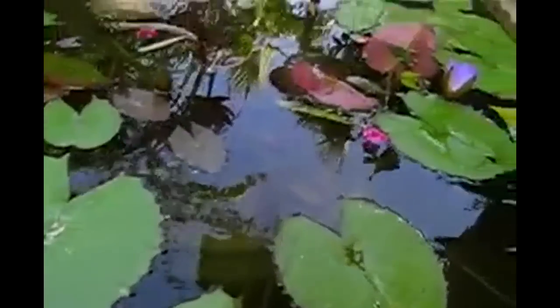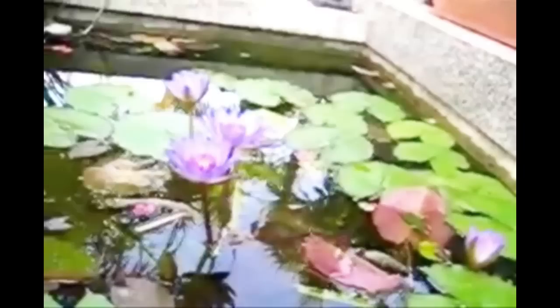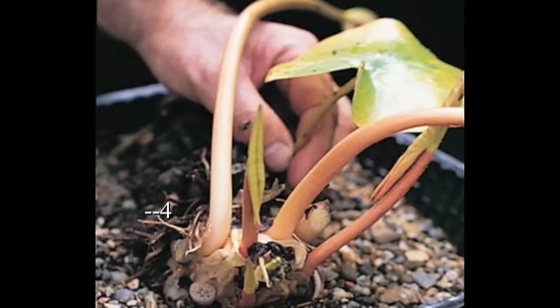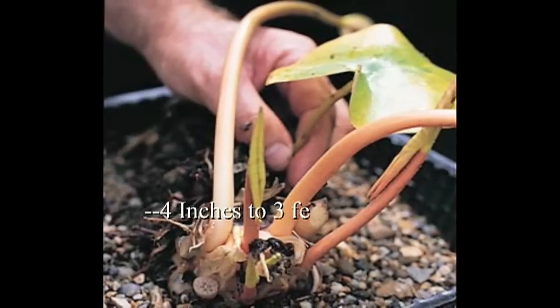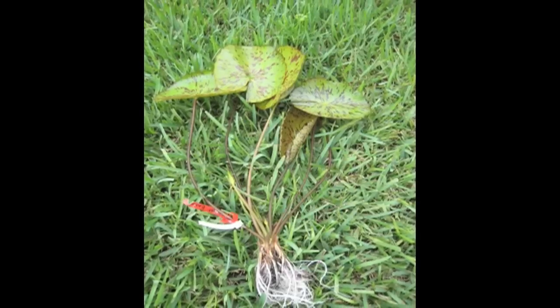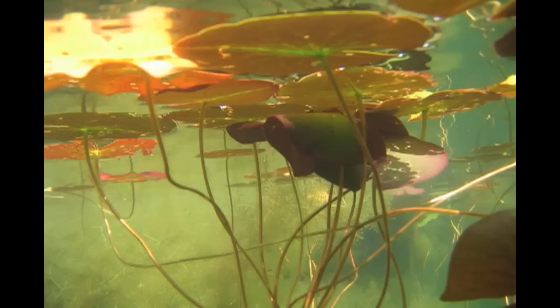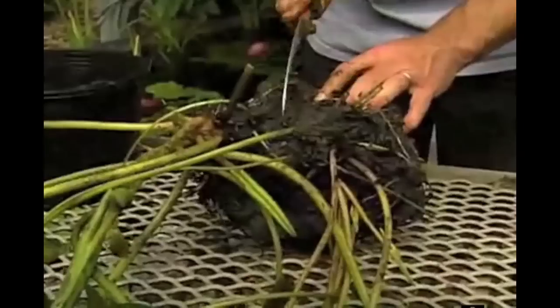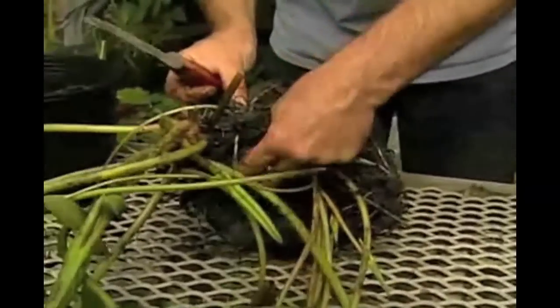A water lily has a few characteristics that are unique. It is a shallow to mid-level plant and it grows in water from about four inches deep down to more than three feet with some varieties. A water lily grows up from the bottom of the pond — not extreme depths — but does not float on top of the water as many people assume.